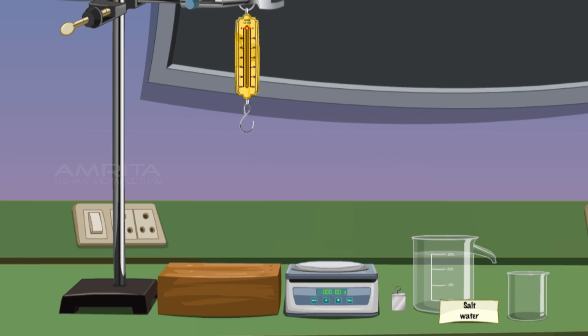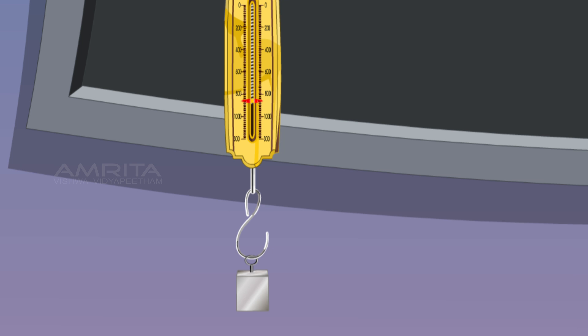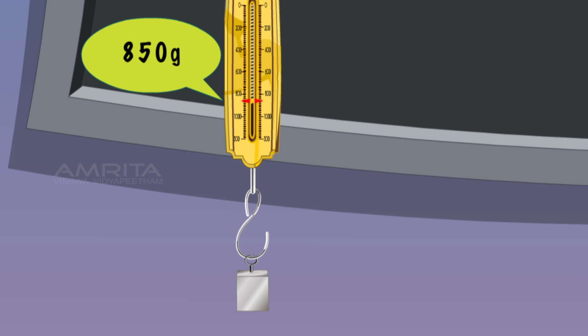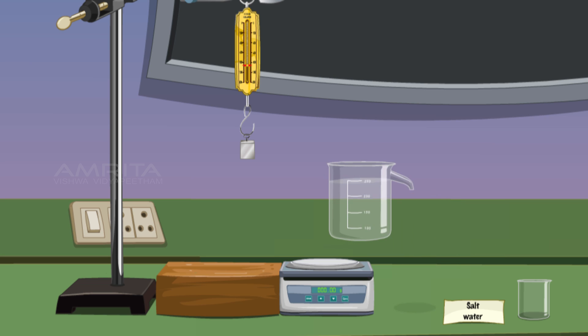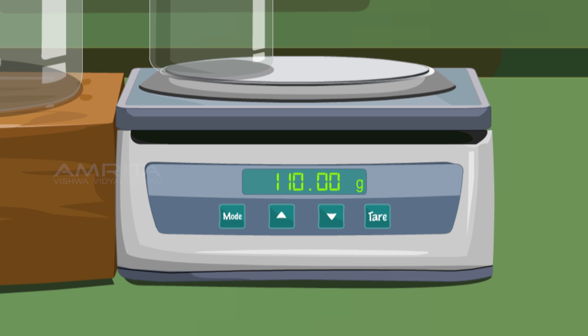The spring balance is hung on the iron stand. Take the iron block and hang it on the spring balance. The weight of the iron block is displayed as 850 grams. Place the overflow can with strongly salty water on the wooden base and place the empty beaker on the weighing balance. Weight of the beaker reads as 110 grams.